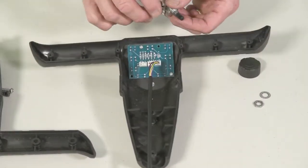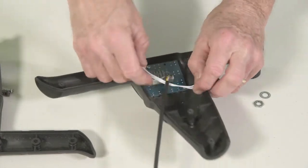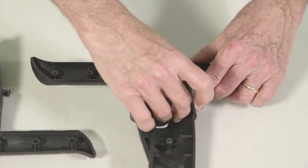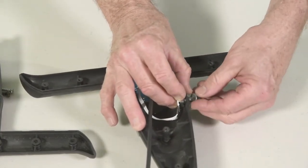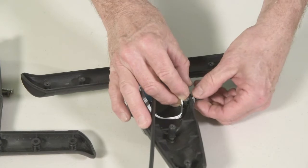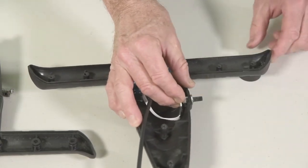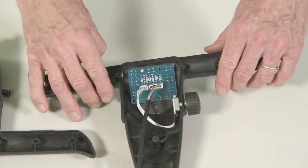To replace it, you just reverse the steps. Attach the connector with the wires to the circuit board, then put the stem of the rheostat through the handle frame and reattach it with the wafer nut and washer. Tighten that up securely — you can use pliers or a wrench if needed. Finally, attach the knob — it just pushes straight on — and you've now replaced your rheostat.